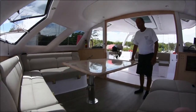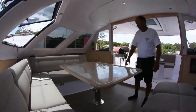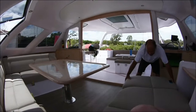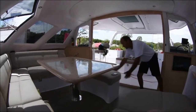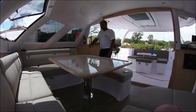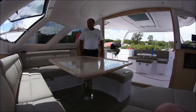Just by swinging it around, it can be used to do different things. You can all sit around it and use the ottoman here for more seating. There's a lock in the bottom that stops it swiveling and allows it to go down. It's pretty simple.